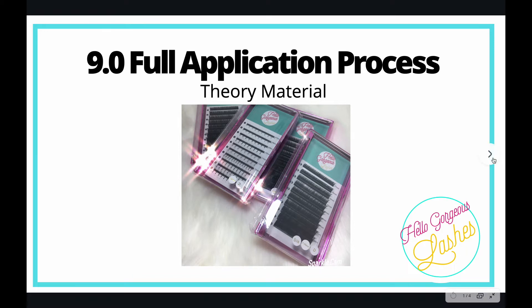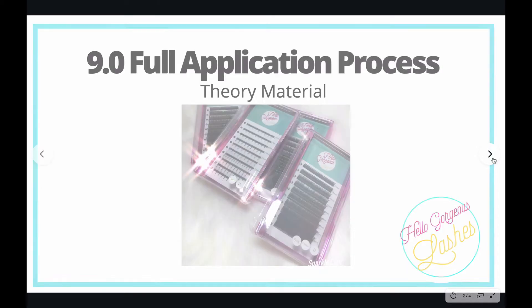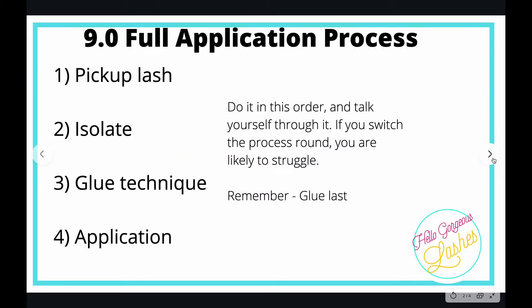Even though it's quite difficult to see on Zoom, that's what we've been told we've got to do, so we'll do our best with it. The full application process is four steps, and in each individual step there's also a procedure. You need to put the lash on and do the treatment in this order.